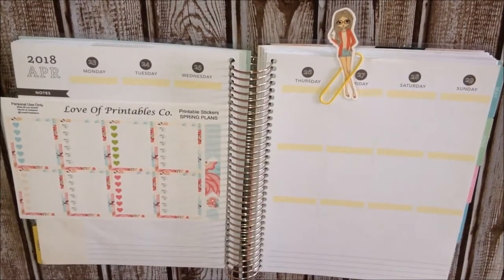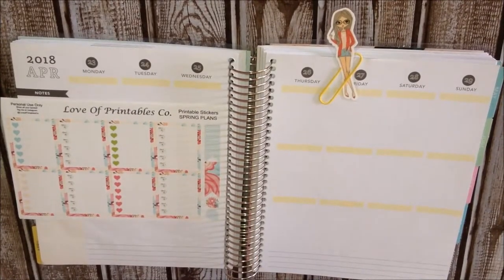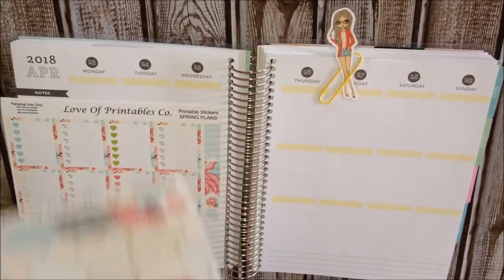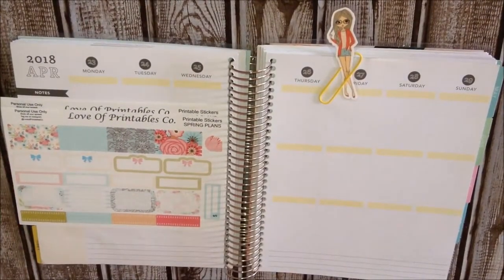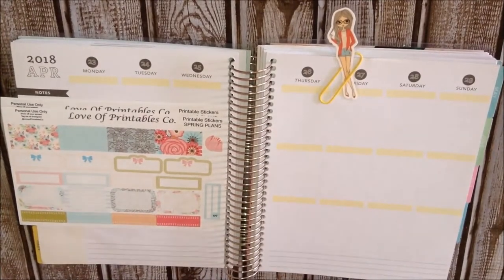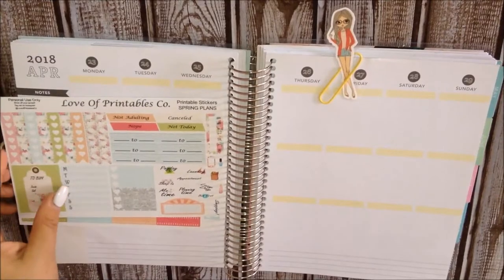It is kind of out of order. So here is the sheet for the half boxes, quarter boxes, and a bill due and another teardrop.